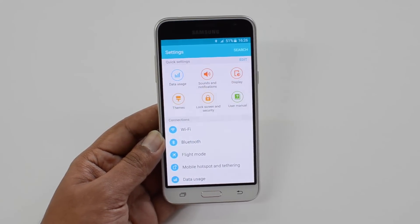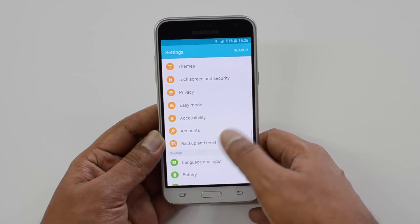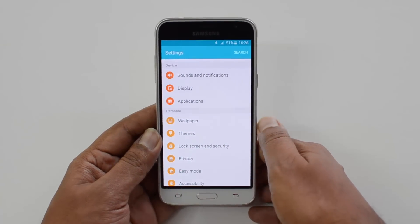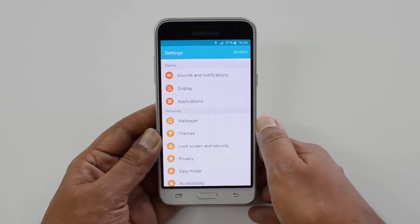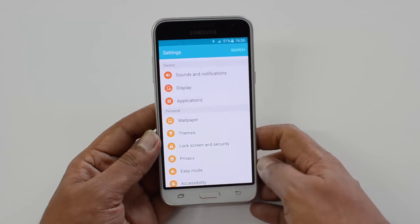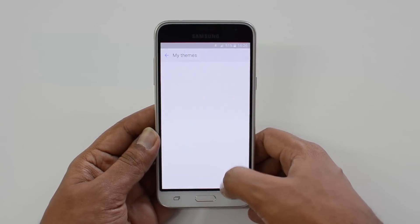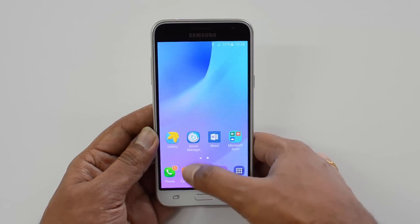This phone comes with 4G LTE capabilities and a microSD card expansion slot. However, it comes with just 8GB internal storage, which is quite disappointing for a phone in this budget segment — 16GB should now be mandatory.